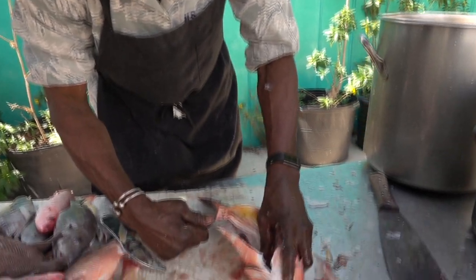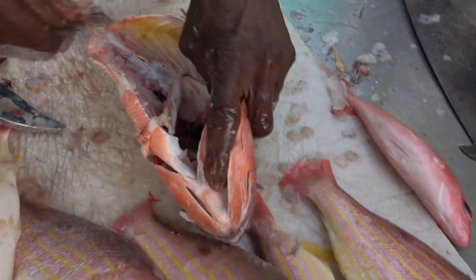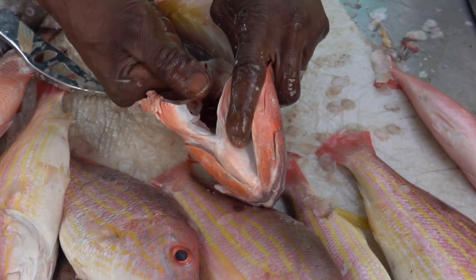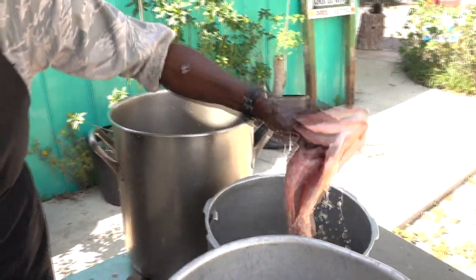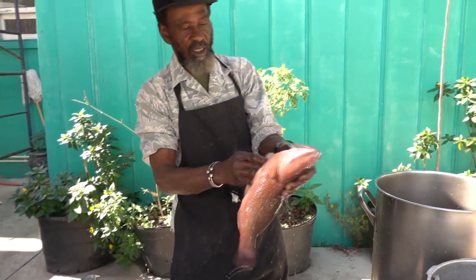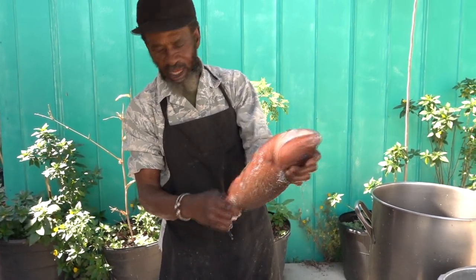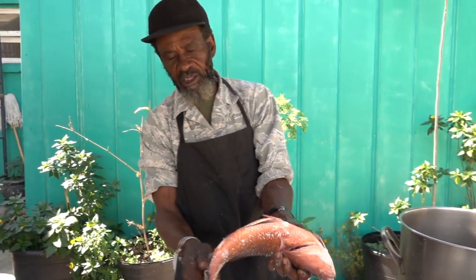And I'm going to get this little white piece out here. Get that out, all the way out. Then I'm going to finish off, wash them and season them up. And that's a nice, very nice, delicious mango snapper.